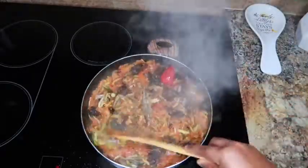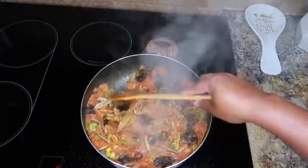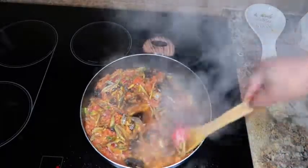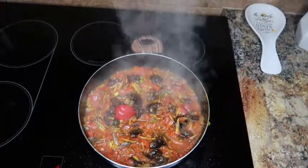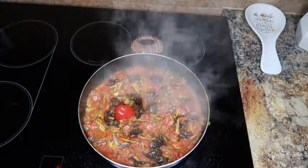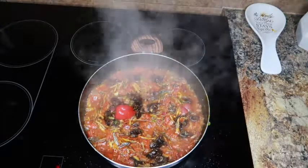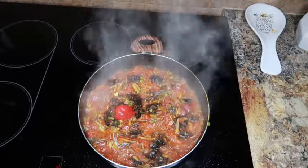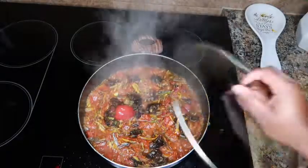Mix everything up and taste for your salt and Maggie. Don't forget that you still have to add your fried fish to your sauce. Right now I'm going to cover it up and let it cook for another 10 minutes because of the meat and the fish — though I already boiled the meat, you still need to let it cook and get soaked.